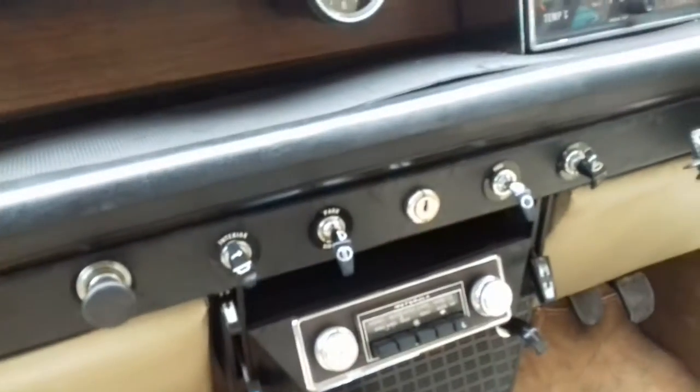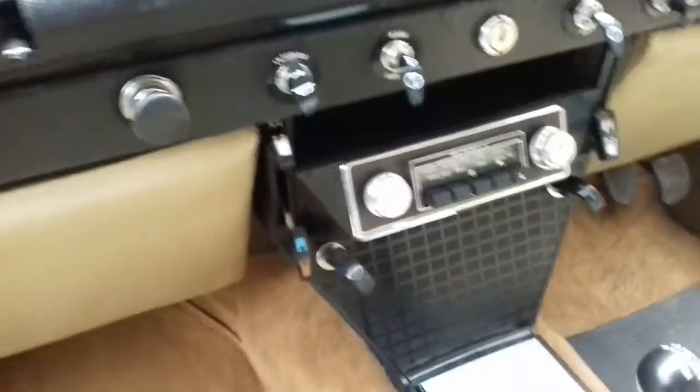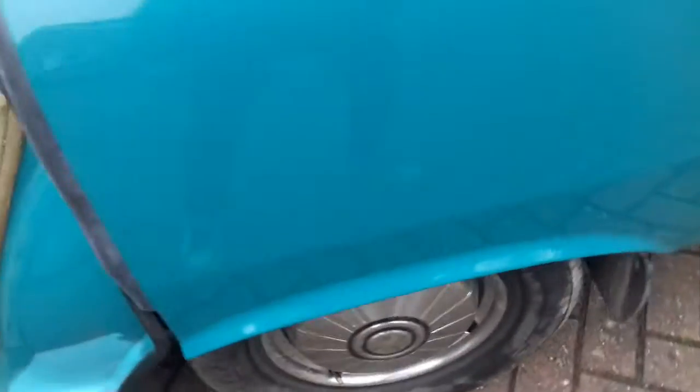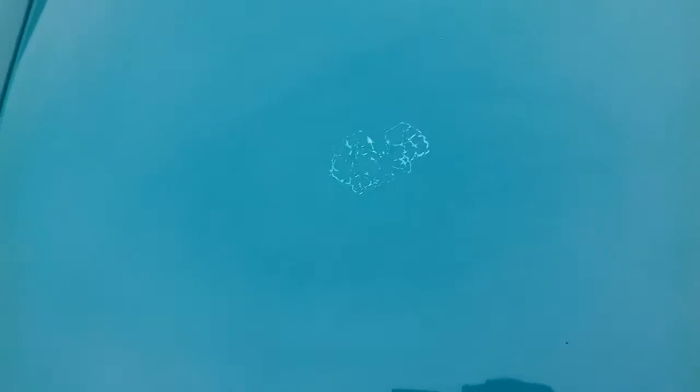We're almost there with the inside, so the next job is to start concentrating on the outside. That will mean dealing with the rust spots — I've already replaced the splash seals at the back because they were all rotted away. Now we need to really concentrate on the paintwork; it's cracked in places, and unfortunately a poor job was done around the sunroof.